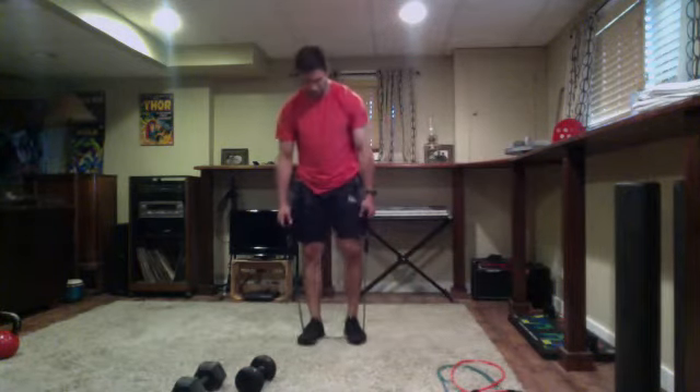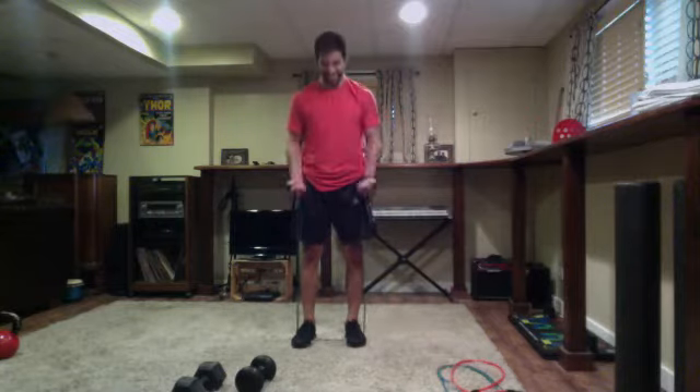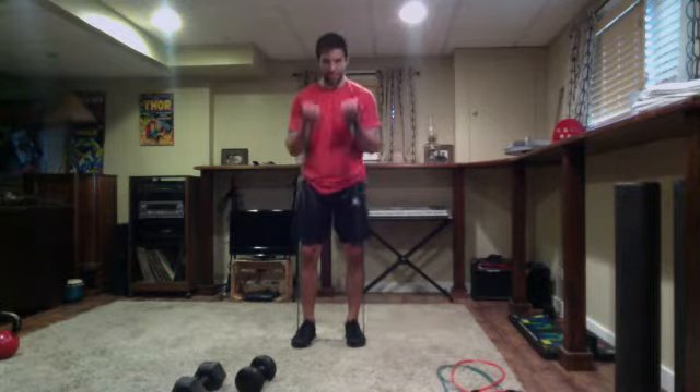Crushing this workout, guys. Get set and go — one side raise, two to three curls. Nice job. You could go staggered stance too if you need a little more stability, or feel more comfortable with feet square, that's totally fine. Just over 10 seconds of work. Five seconds left — four, three, two — time.